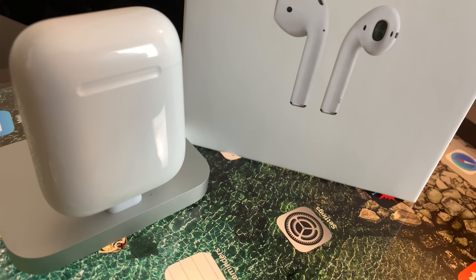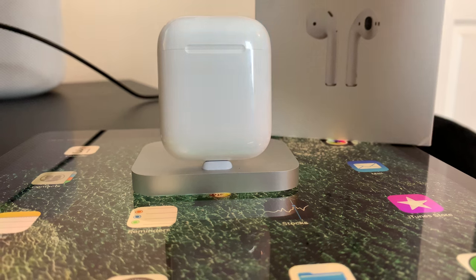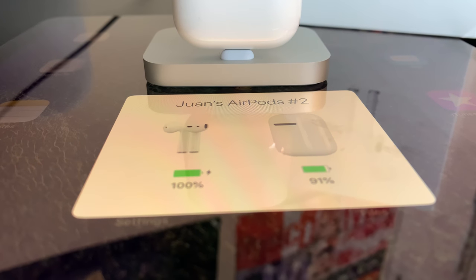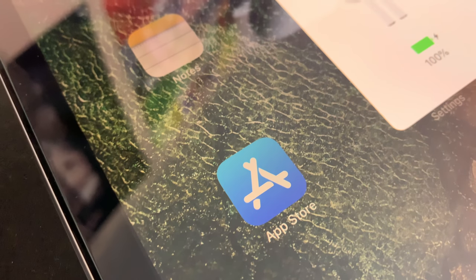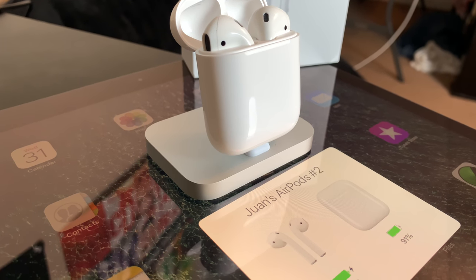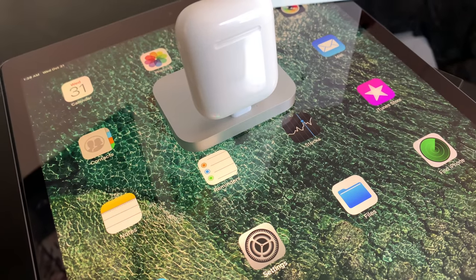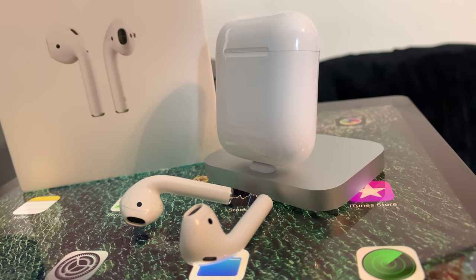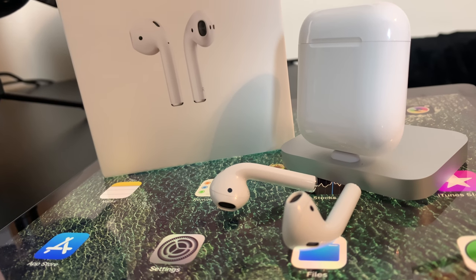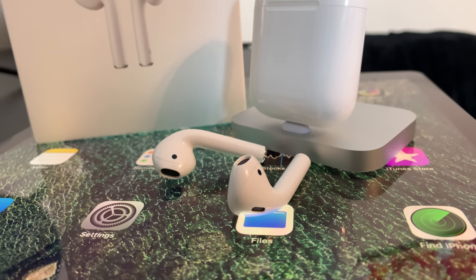Alright guys, well there you have it. I appreciate all the support — the endless amount of love on my channel is staggering, and I couldn't thank you enough. I really do make these videos for you guys — I want my audience to be well informed when it comes to Apple products. I am an Apple fan, but I'll tell you whenever a product is worth it or not in my own humble opinion, and this one is a must-get. Go ahead and destroy that like button, hit that subscribe button if this is your first time here — giveaways are coming soon, only for subscribers. I'll catch you guys in the next one. Peace.